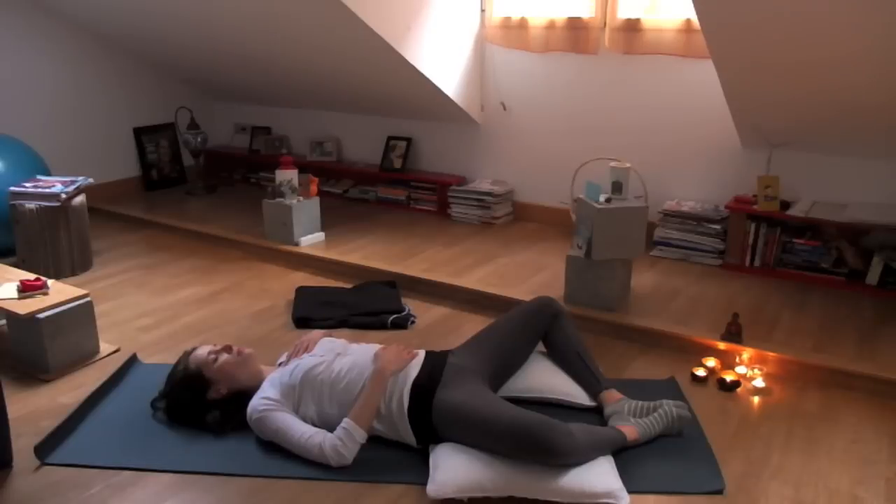Start on your back with your soles of your feet together and your knees falling wide towards the sides. You can have little pillows or blocks underneath your knees or thighs to make sure there's no discomfort in your lower back or your knees. Then bring one hand on your belly and one hand on your heart. Start to bring your awareness towards the breath, just observing how it rises, how it falls. Not changing the breath yet.